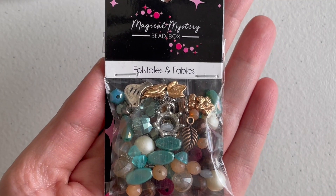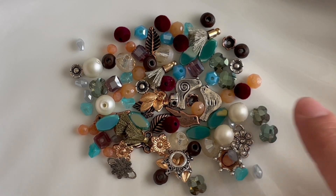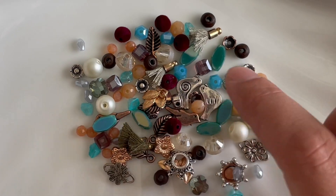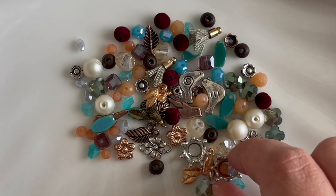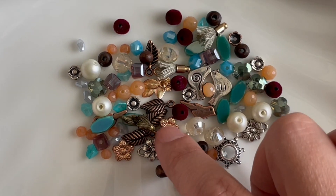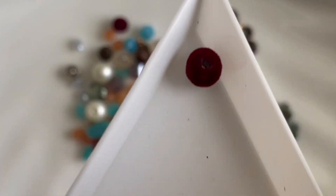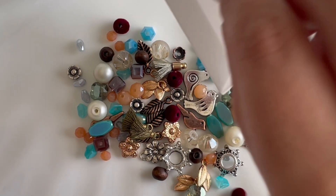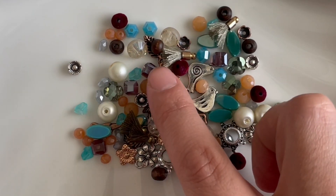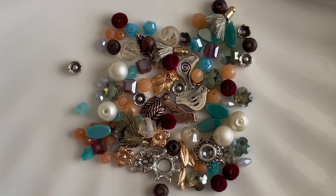We also get a smaller selection called 'Folktales and Fables.' It has beautiful tiny crystals shaped like flowers — about four of them — plus teals, blues, little flower bells, a selection of connectors including flower connectors, and mixed metal findings in copper, rose gold, and silver. There are some really interesting beads I haven't seen before that are almost velvety — basically like cloth beads. We also get pearls in peach and light lavender/purple, and little bird charms. Very eclectic mix.